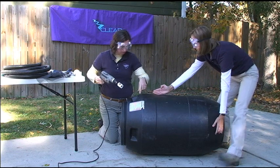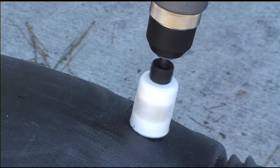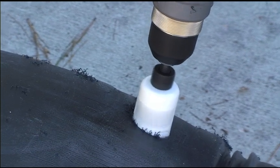Use the 1.5-inch hole boring bit to drill a hole for the overflow. Make sure you drill the hole on the side where you want the excess water to flow out.